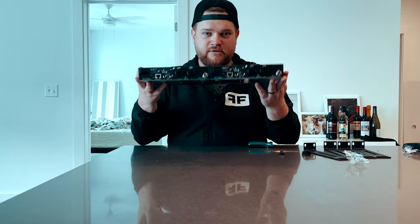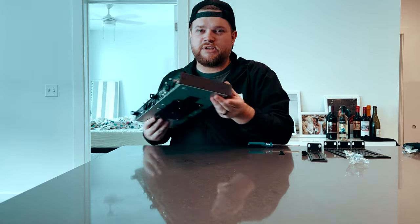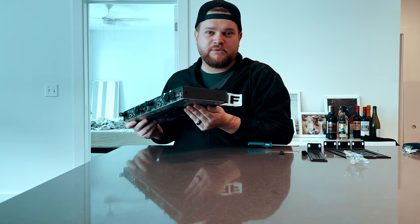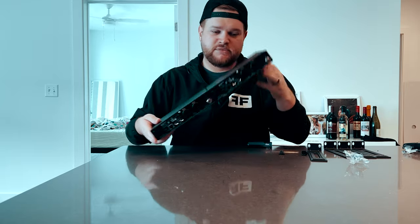Last screws in place — this unit is together. Now let's put the sides on it. If you've never dealt with these, basically you take the little side screws out, pop the little rack rail thing over it, pop them back in — easy enough.